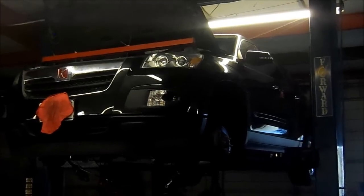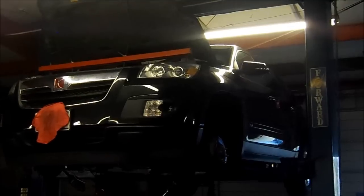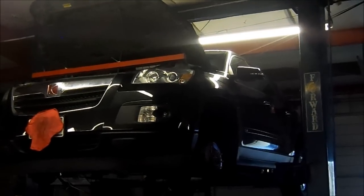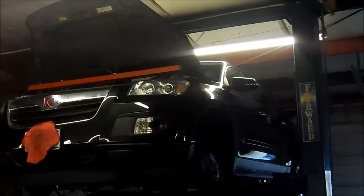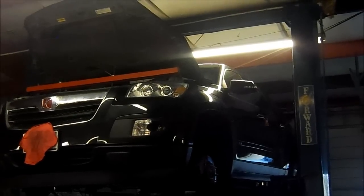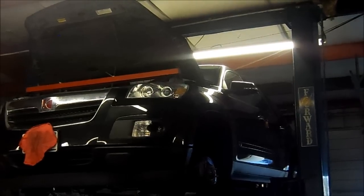What we got here is a 2008 Saturn Outlook with a 6T75 E6-speed front wheel drive transmission. It had two turbine speed sensor or input speed sensor codes, and those two codes were false codes — I'm going to show you why they were false codes.